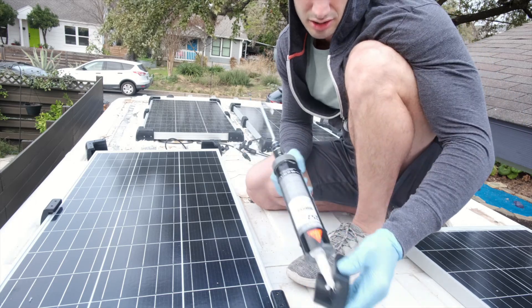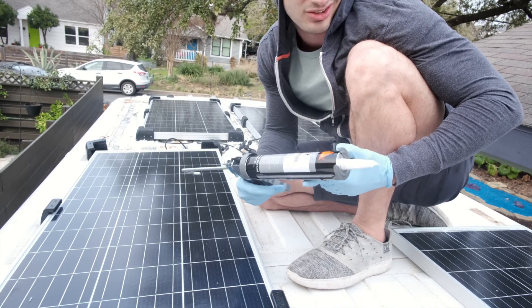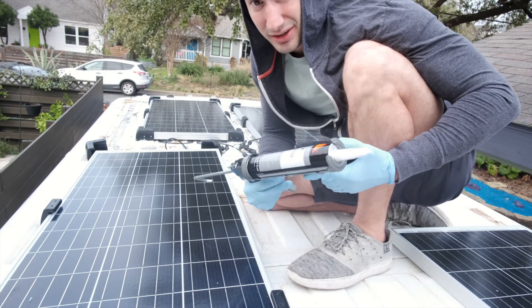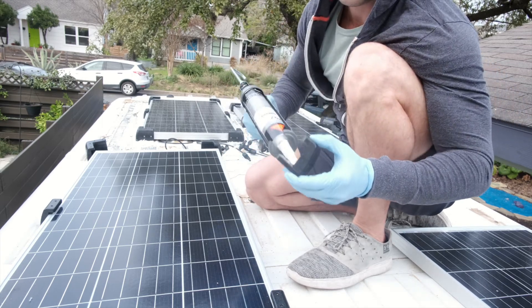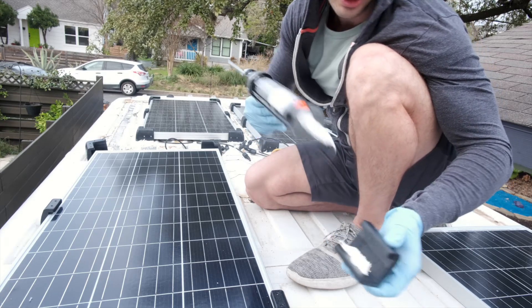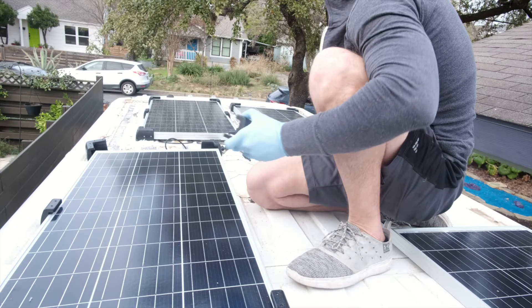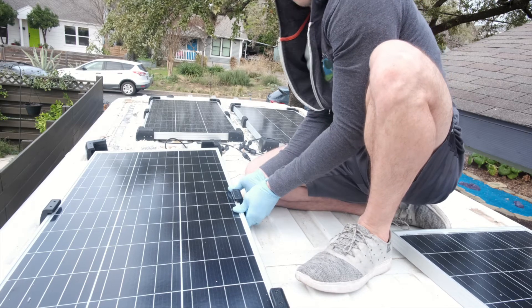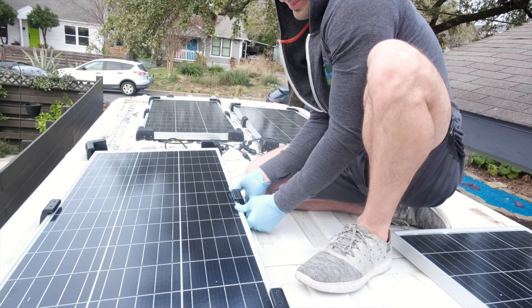You get the adhesive tube and I actually put it in the oven at 250 degrees for about two to three minutes just to heat it up a little bit, because otherwise it's a pain to squeeze out. Heating it up makes it a lot easier. Be careful how long you leave it in there though. Just put a little bit inside the bracket — I don't want to put a whole lot just in case the solar panel needs to come off — then press and hold for a good minute.